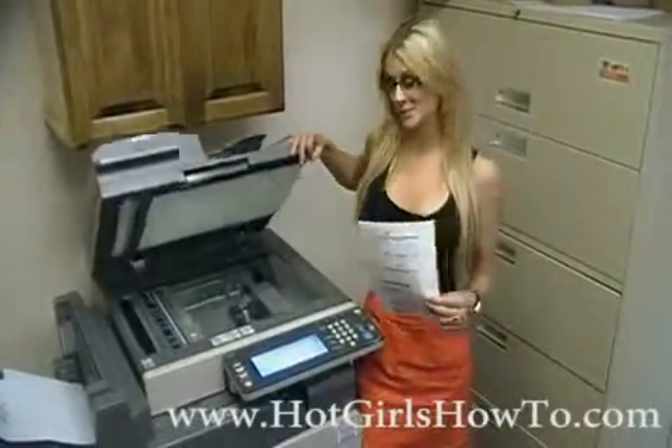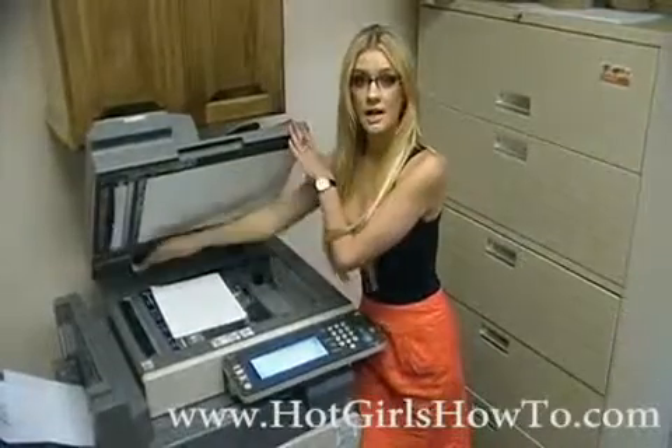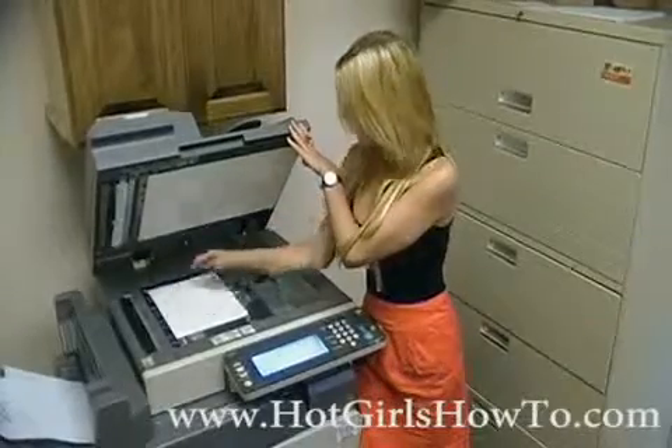Next, open up the lid of the copy machine and place it in the upper left hand corner. Usually, there's a large arrow indicating where to put the corner of your document. Next, you'll notice the different lines to align your paper at. This one has 11 and 8.5 since it's the size of paper. Slowly lower the lid and push start.